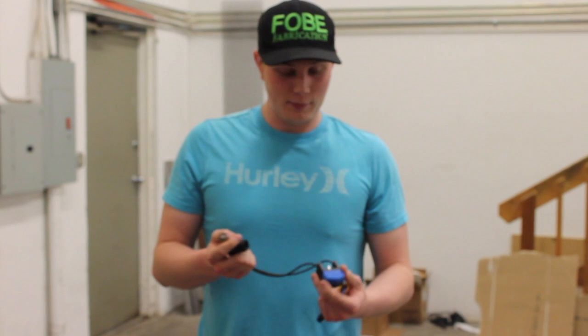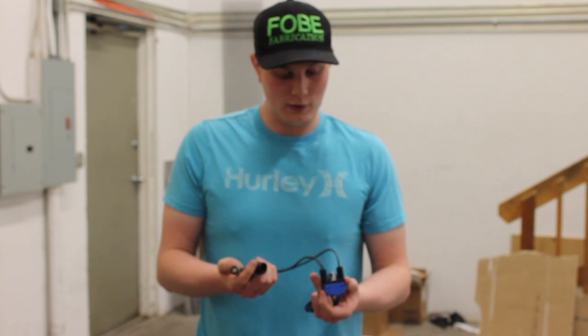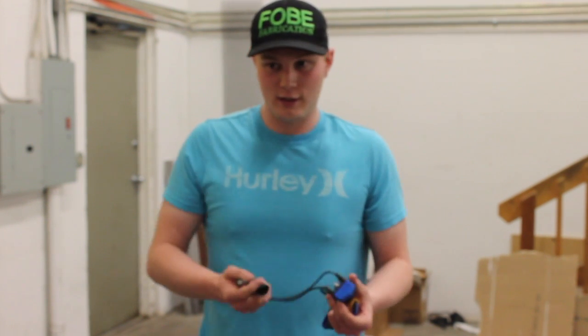Yeah, to be honest with you, I never did that — that was kind of scary. But here it is: it did not vent. It failed to fire after about five seconds. I don't know what other proof we can do to prove that this thing is safe.